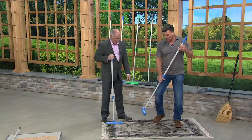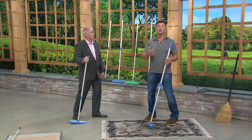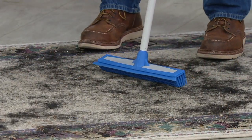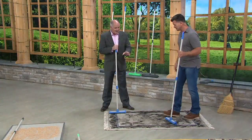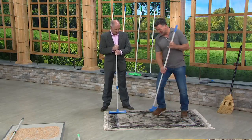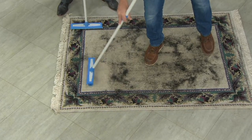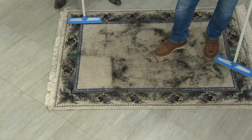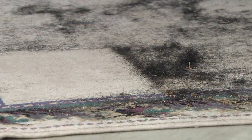The rubber broom is multi-surface and multi-purpose — indoor, outdoor, wet, and dry. I'm going to show you on all these surfaces how well it works. Now that's not a little bit of pet hair, that's a lot of hair — let me grind it in. Look how easy this works — that static electricity is pulling that hair right up.